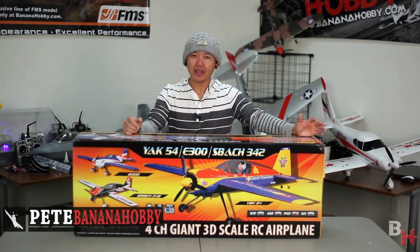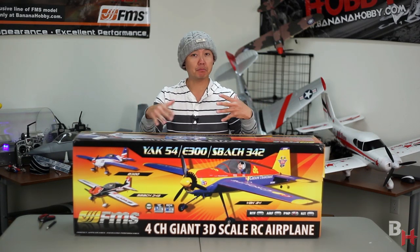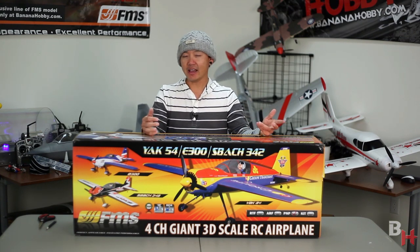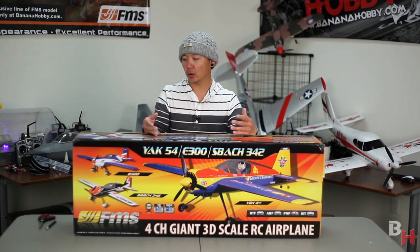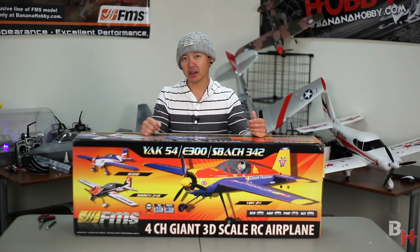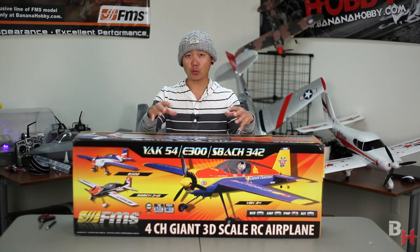Hey Pilots, this is Pete with CanadaHobby.com. This is your box and build review of the FMS 3D airplane line — a line that I am very proud to be a part of. This is the FMS SBOK 342. It comes in at 1300 millimeters, 51.2 inches — one of the premier sizes in these 3D airplanes. SBOKs fly great all around: they snap roll really fast, stop on a dime, and the flight character is really good. I'm really excited about this line because 3D is something I really love to do.